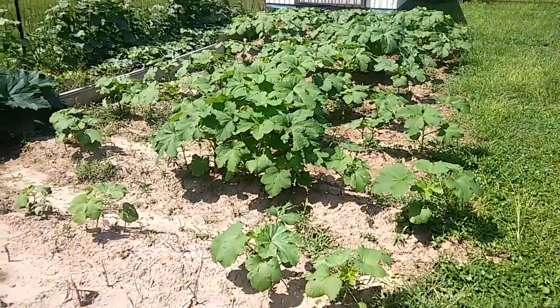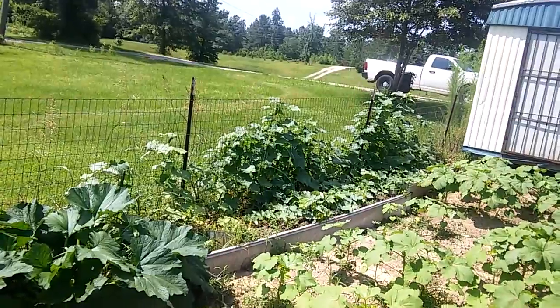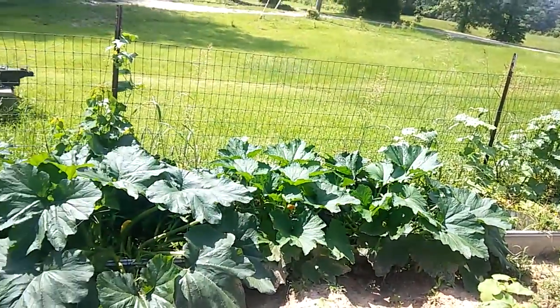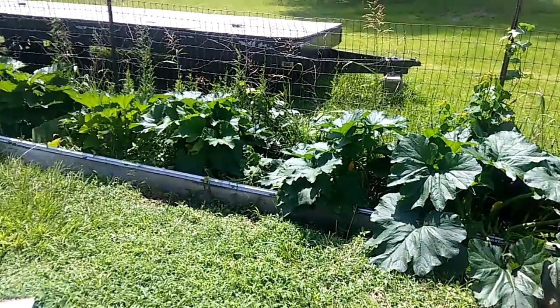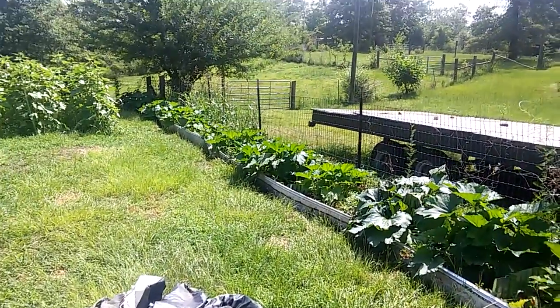That's all okra — it's getting pretty big. Then all along this fence there's cucumbers, and then all that zucchini in little raised beds. It's kind of terraced; you can't really tell.